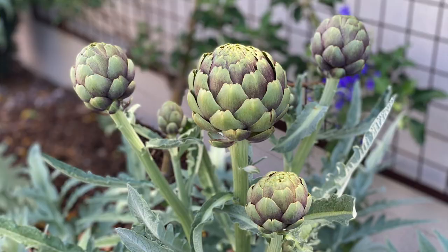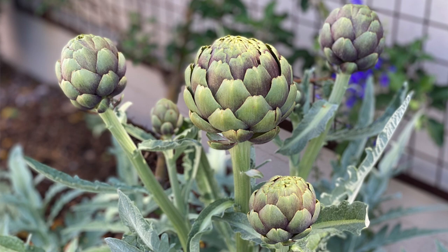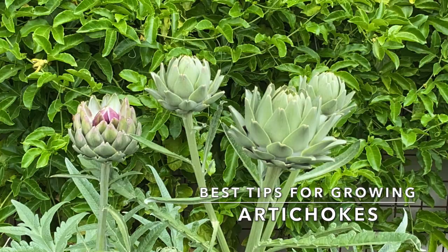At first glance, artichokes can seem intimidating to grow and to eat, but they're actually pretty simple. And in today's video, I'm going to share my best tips for adding this beautiful and delicious vegetable to your garden.